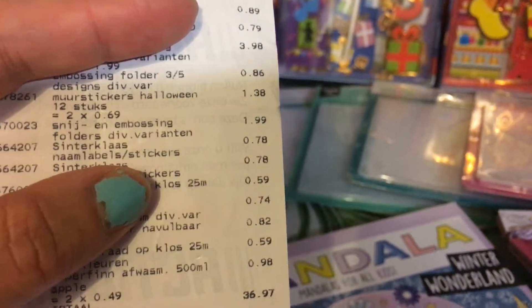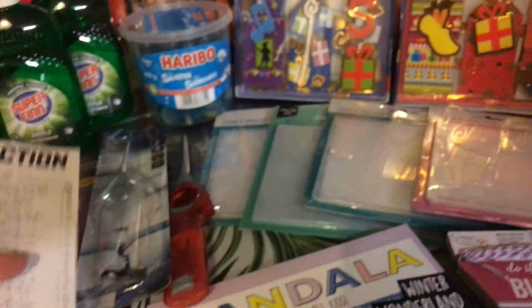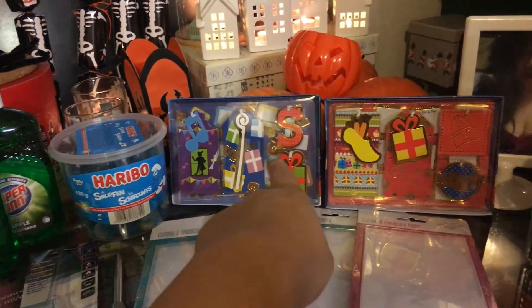Sinterklaas tags and stickers for 78 cents. I got 2 boxes, and that's those 2 — left and right.